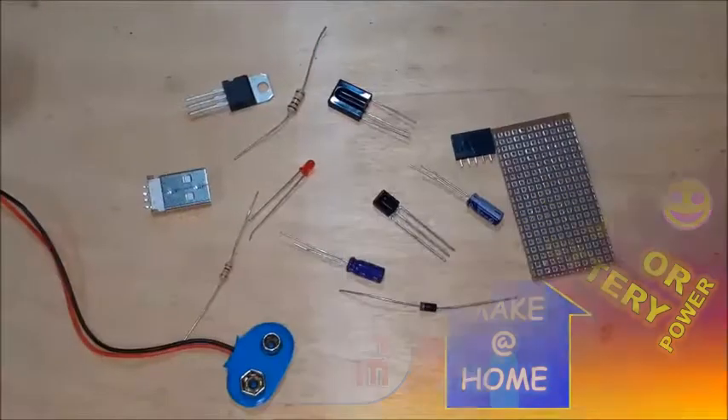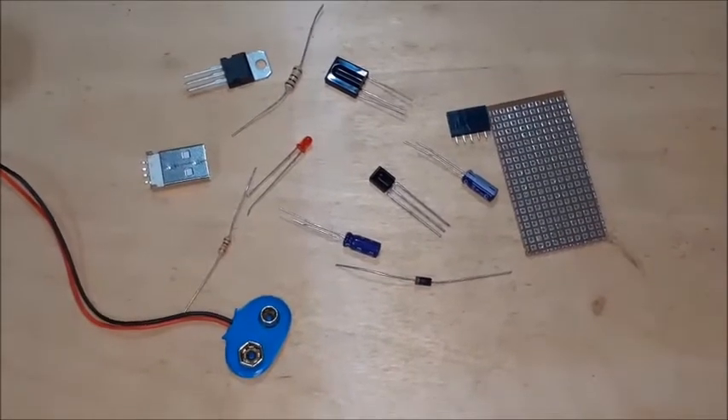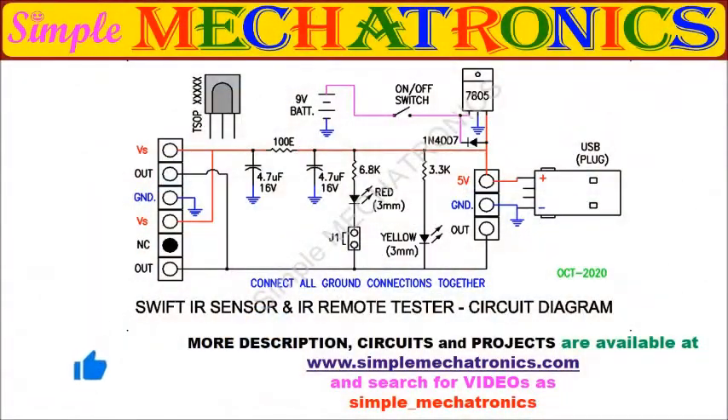These are some important components used for the project. This is the full circuit diagram, which may be powered from either a USB port or a 9-volt battery.